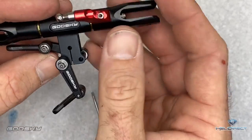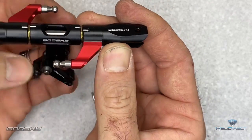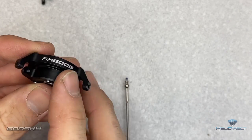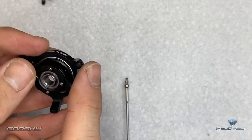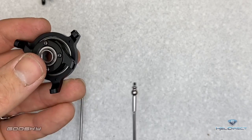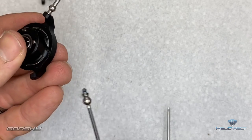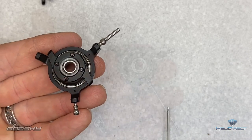Now our head assembly is completed. Grab the swash plate and get all the ball ends put on. Note it says 'Goose Sky' on the front of the helicopter — all balls will be the same except the anti-rotation pin which goes directly in the back. Loctite on the threads, get each one all the way down and tightened. Use a 1.5mm driver and go all the way around to tighten every ball down.